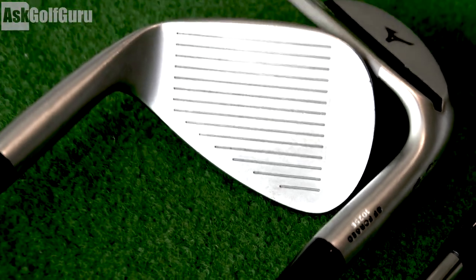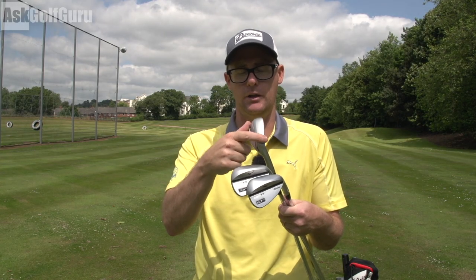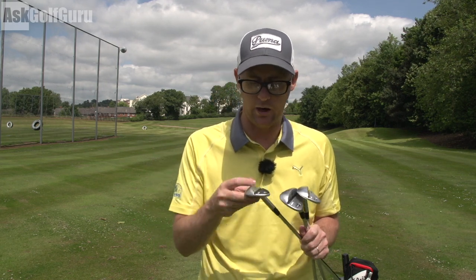One thing I don't like about them is the loft and bounce is printed on the face and nothing on the top or bottom of the club. So when they sit in your bag, it's a bit annoying having to hunt through to find them. That's one thing I don't quite like.